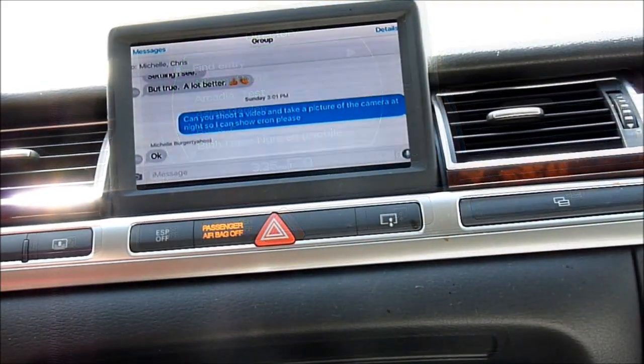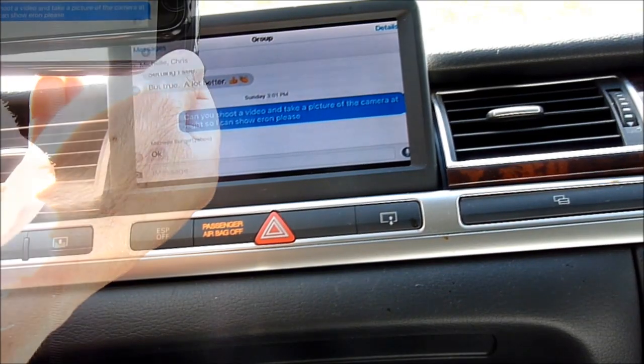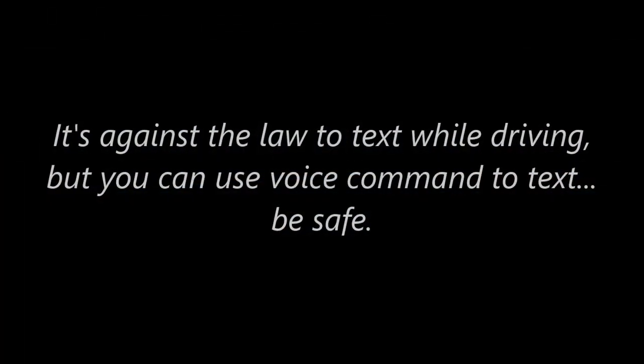To go back — you know what, one good thing about this is if I have the holder, I can actually text as well.